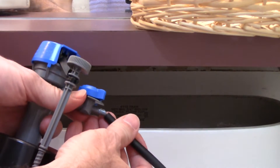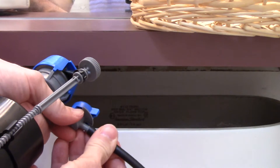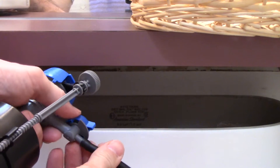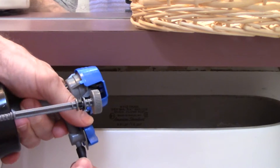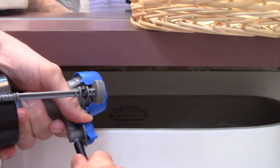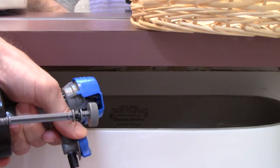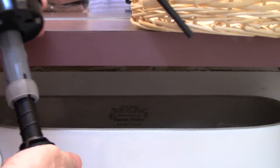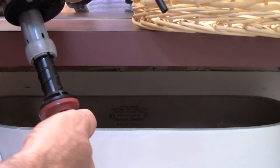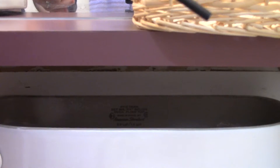This is my new assembly that I picked up at Lowe's and I'm attaching the new hose. I'm adjusting the shank by turning it clockwise or counterclockwise and I'm going to make it just as long as the float assembly that I removed.